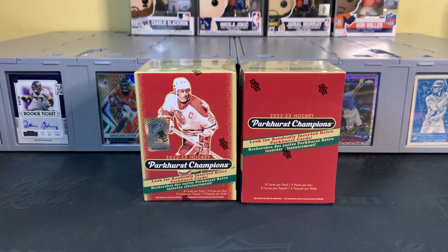Not super knowledgeable about hockey, follow some of the current stuff. I saw this product on the shelves and really like the design. It's got a cool throwback look to it. It's 2022-23 Hockey Parkhurst Champions by Upper Deck. There's no Connor Bedard in this — I believe this is prior to his official rookie season. It looks like there's 350 cards: 300 are the base set, and 301 through 350 are short prints of rookies and legends.